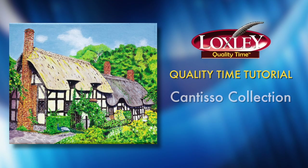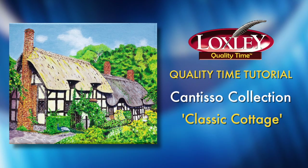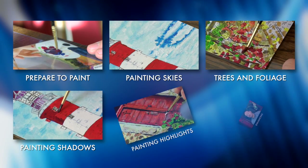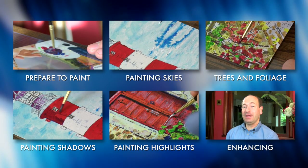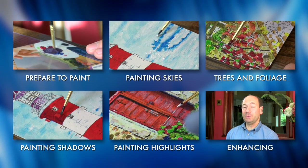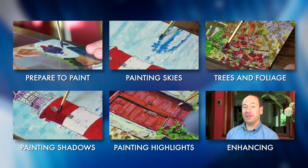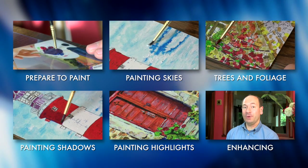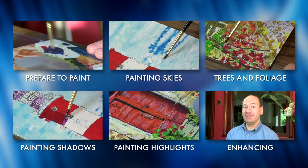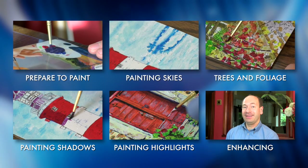Hello, I'm Matt and this Loxley Quality Time tutorial is to help you with this painting, Classic Cottage from the Cantiso Collection. If you haven't already watched our techniques tutorial videos, please have a look at them before starting your project. They give you some valuable information about painting with the Quality Time range. This video contains specific information about your chosen painting, but we assume you're already familiar with the general techniques covered in our tutorial videos.